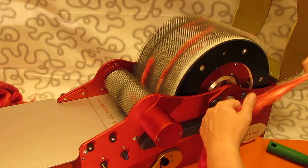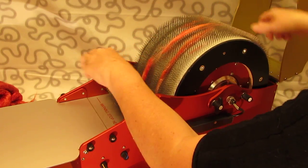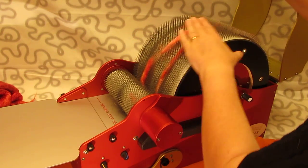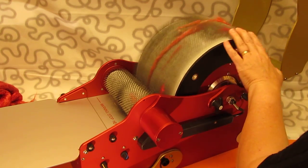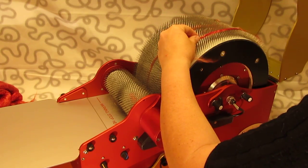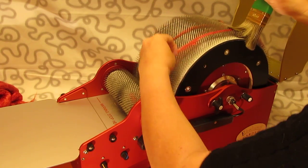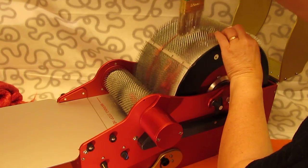Depending on how you do this you can get different effects, so you're just going to have the pleasure to play on your own at home to see which ones you prefer and how you figure out how to do this the way you want it. So I'm just going to leave it like this for the time being, and then I'm going to put a cover of the grey on top of this.